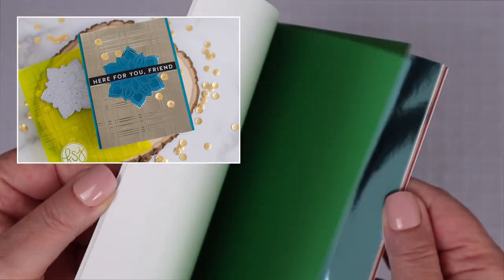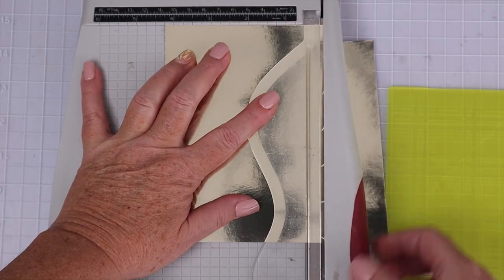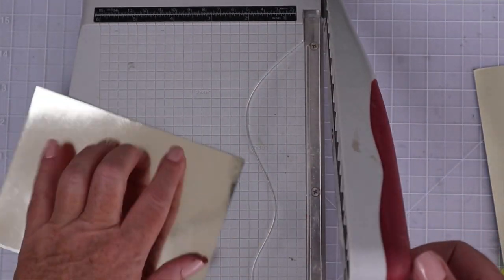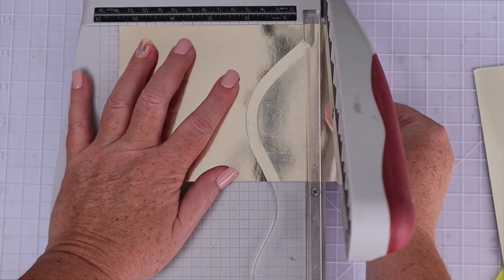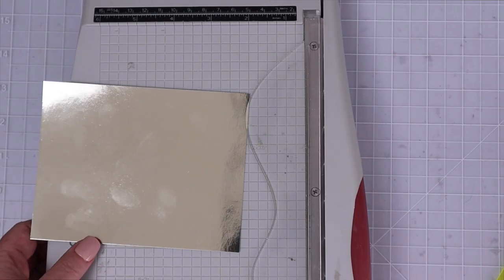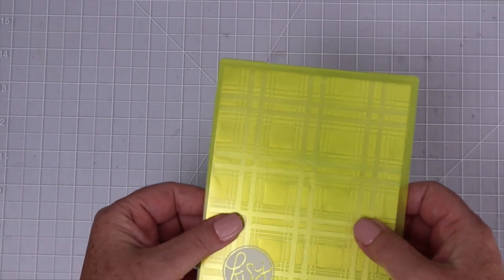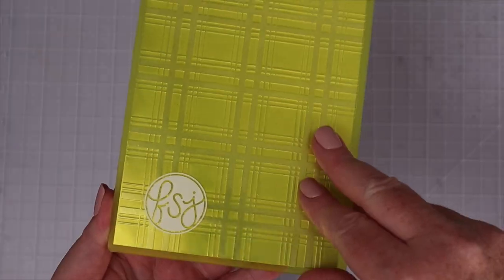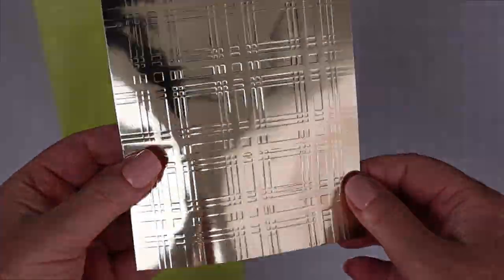The foil papers in the Memory Box paper pad are so shiny, they reflect everything on my desk. Plus, the colors are beautiful. I trimmed down a champagne color down to four and a quarter by five and a half. These papers cut like butter. They're so shiny that I'm getting fingerprints all over it, but that's okay because I'm going to emboss it with the Fun Stampers Journey pretty plaid embossing folder.